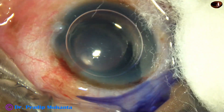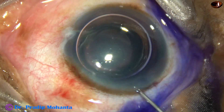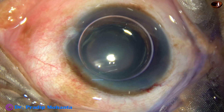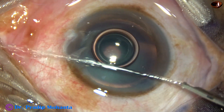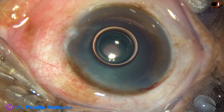I could do this without staining, but for better visibility I am using the trypan blue dye. The dye is washed out nicely using BSS or Ringer's lactate.